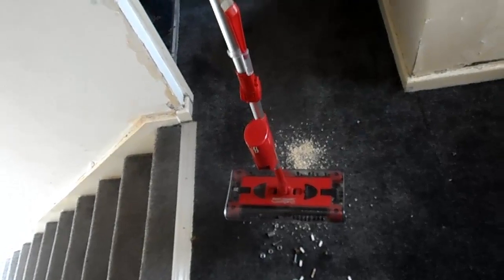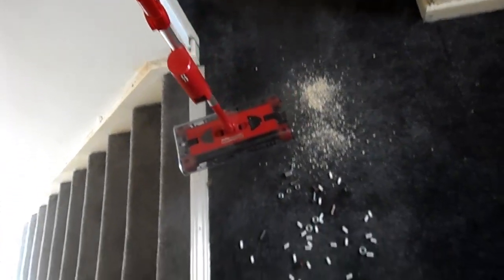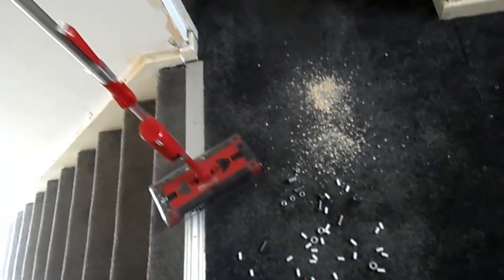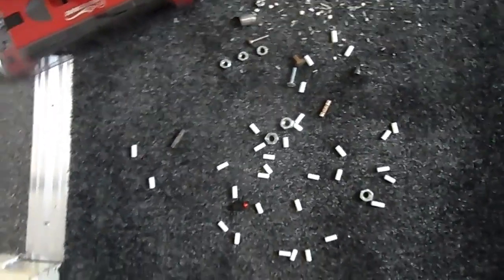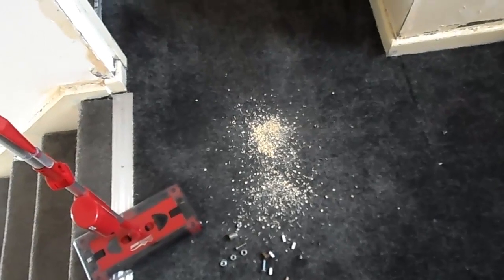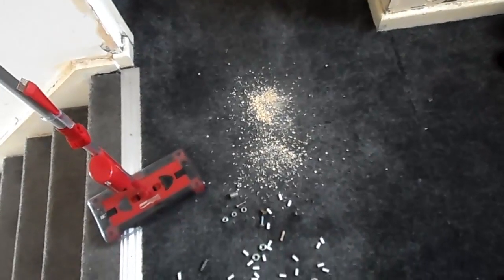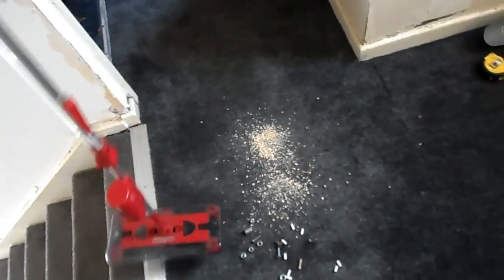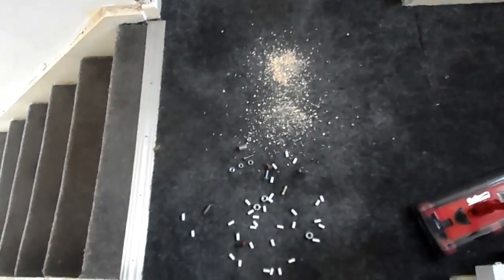Now let's get to sweeping. I'll put the camera on the tripod. I'm also going to show you on the stairs as well - it's great on the stairs. So if your kids ever have a mishap, you drop something - me, I'm a bloke, so I can drop air filters, nuts and bolts, dry porridge, and rice. I'm so determined to prove to you and show you how good these really are.